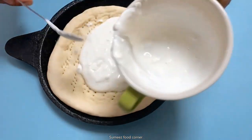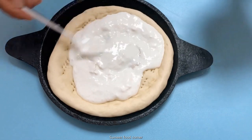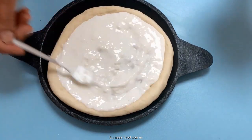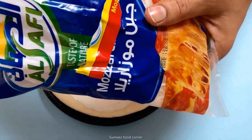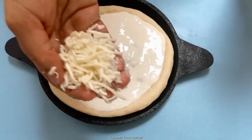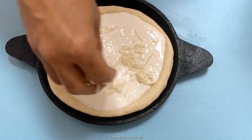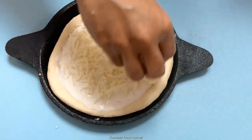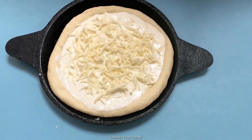I put a little mozzarella cheese on the top.